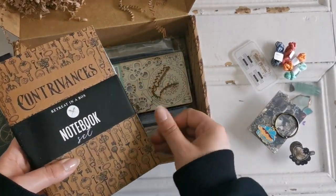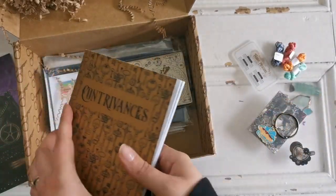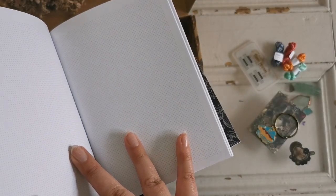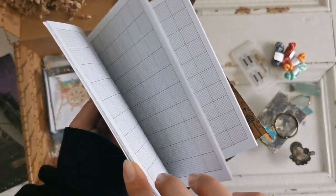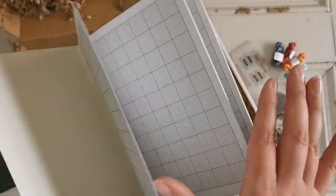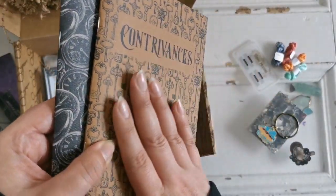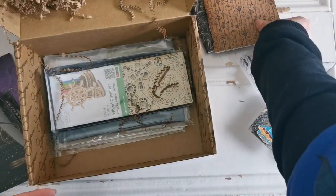What else do we have here? A notebook set. Very neat. I haven't looked at the book yet, but we have one that says 'Contrivances' and one that says 'Inventions.' Oh wow, it's a bullet style. I love notebooks. Oh, this one's a grid — you could make your own patterns, sketch out your designs. Oh my gosh, I'm definitely going to be using this. And then this one you can use as a journal. Really nice heavy-duty paper. I know a lot of people will be happy about those.